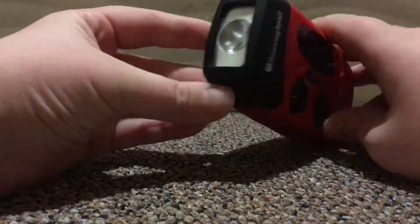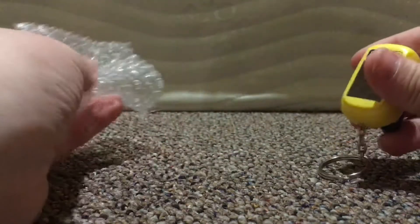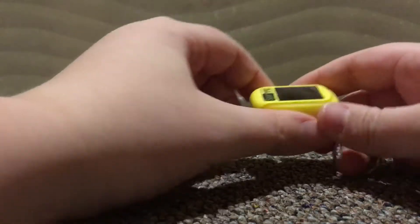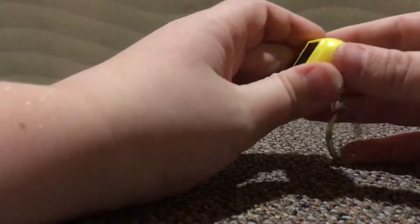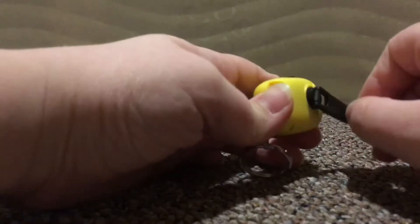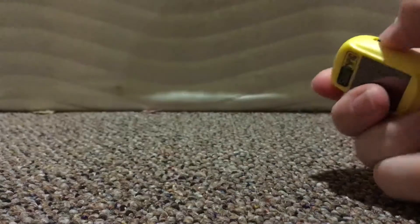Now on to the next gadget: the hand crank solar-powered flashlight. On a nice sunny day you can just put it out in the sun and it charges up on its own — there are no indicator lights for charging. You can also use the hand crank to charge it. As you can see, the light is also very bright and good for any time of darkness.